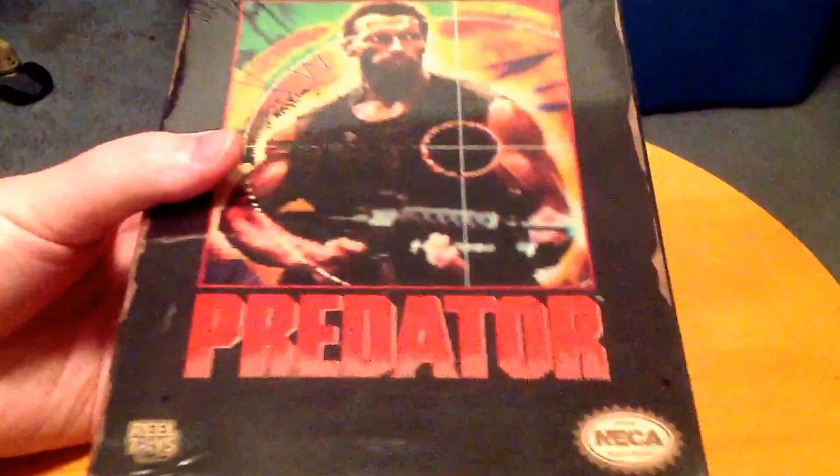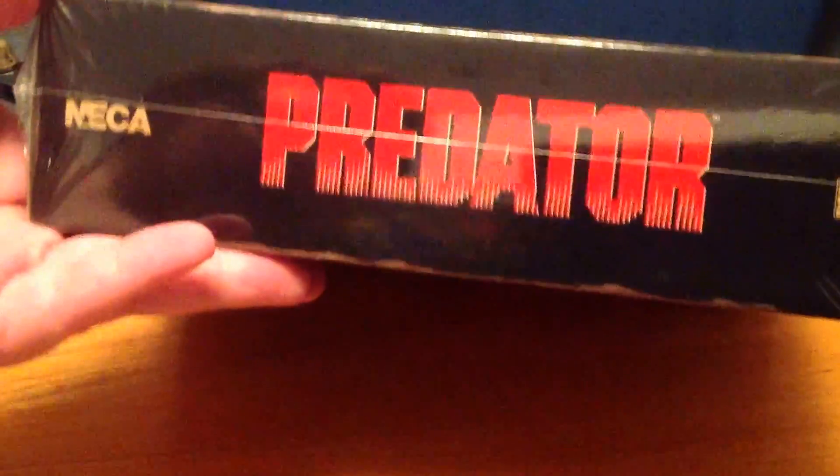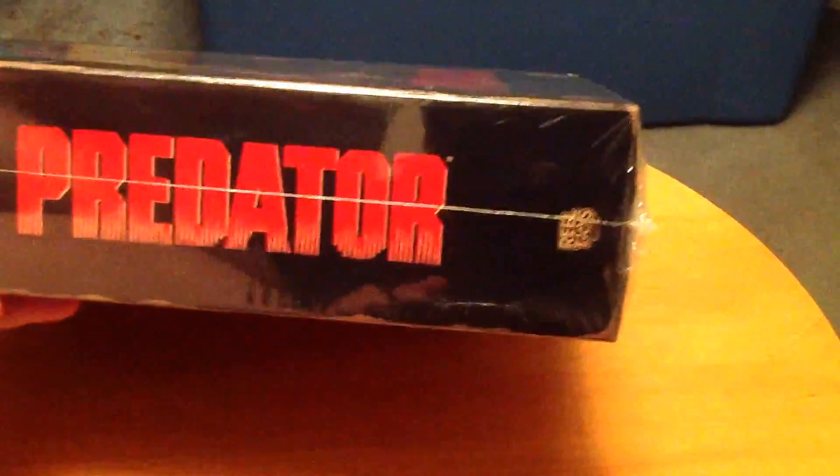But this box is not crap — this box is fucking amazing. It's designed to look like the NES game boxes. If you know the way those came in, you'll instantly recognize this, especially with the shrink wrap.